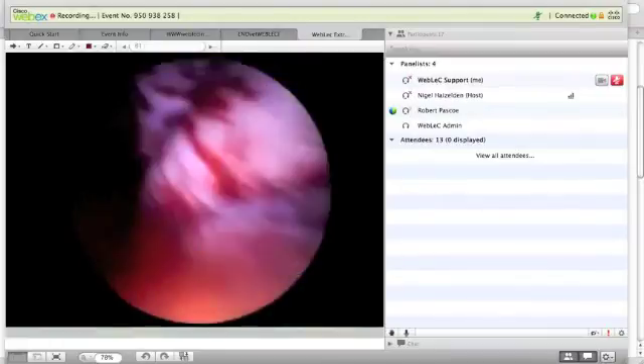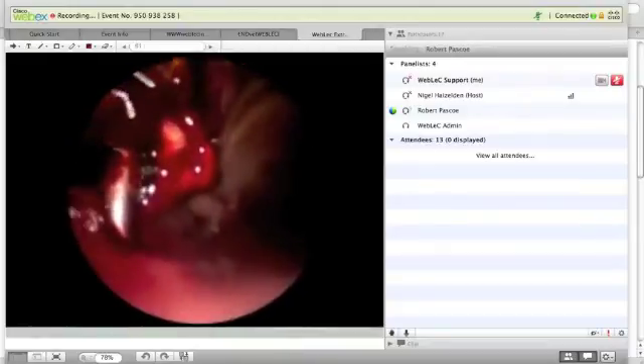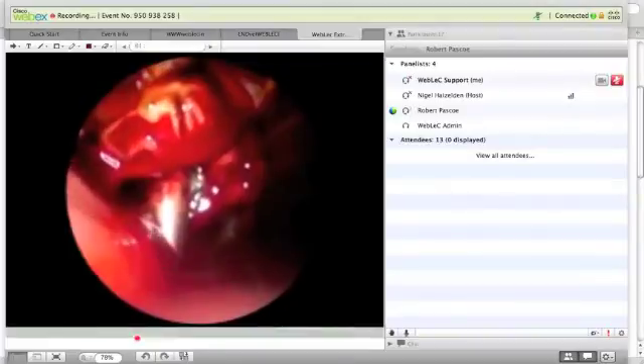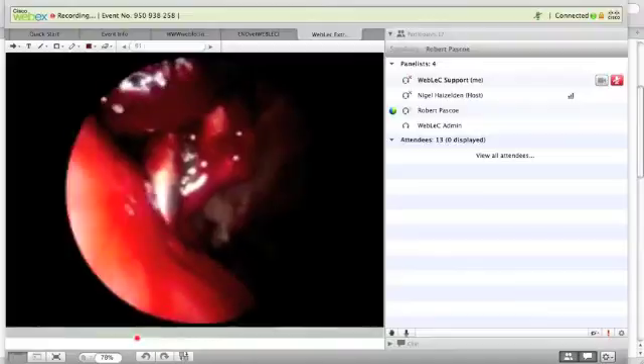Here we are in a case that was actually having bilateral fractured 09s extracted. We have the trocar through the cheek, the pin is screwed into the tooth, and you can hear slowly here with the audio on this.